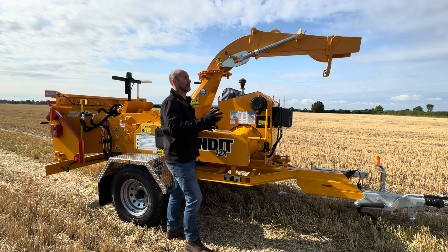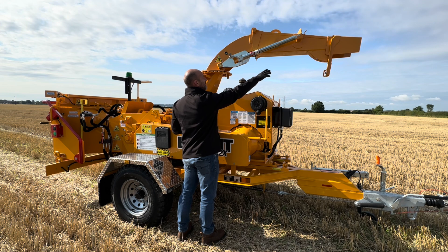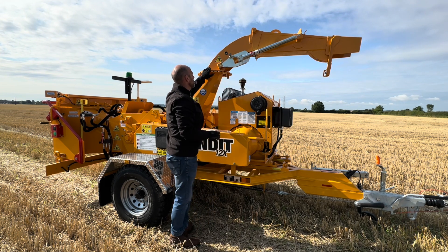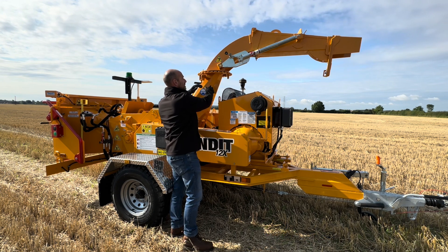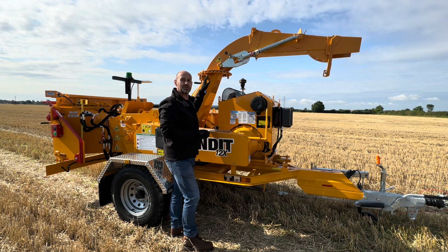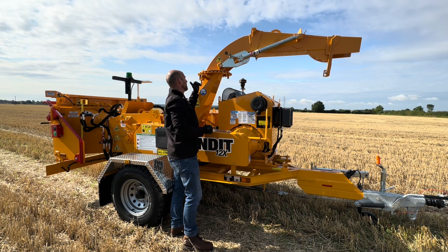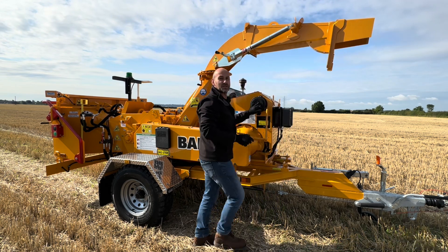Looking at the discharge system on this chipper, you can see on the end we have a flipper which is adjustable into three positions. We have a height adjuster here. When it comes to rotating it, as you may have seen on other models, we used to have a hand crank system. That's now done away with on this machine to keep the weight down. This is a manual discharge, so by pulling the pin down you can then move the discharge by hand.